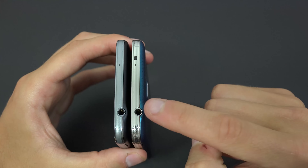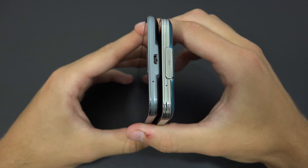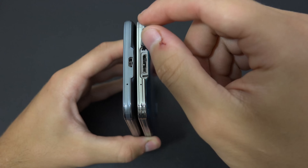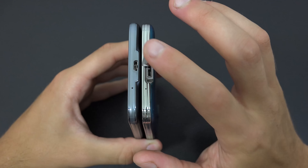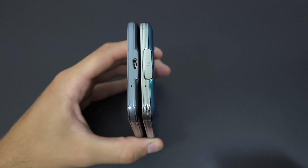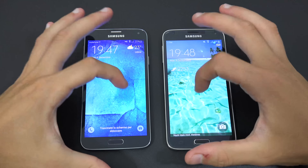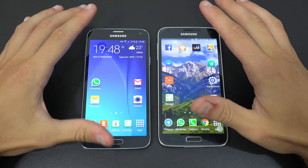The infrared sensor is present only on the S5, not the S5 Neo, so you can't use it to change TV channels on the Neo. However, the Neo introduced a smart innovation: it removed the charging port cover that was needed on the S5 for water resistance, yet the Neo remains fully IP67 water resistant without any slot — a really nice improvement.